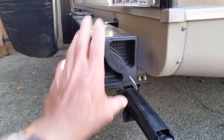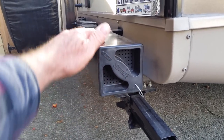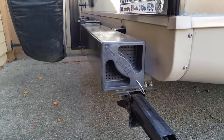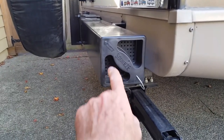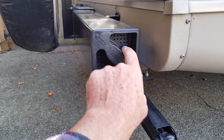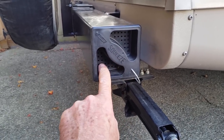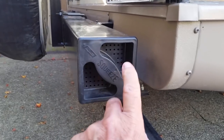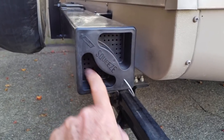We have a trailer with a 4-inch tube on the end for the bumper and we store our sewer hose inside of it. The original cap that came with this had a couple holes which would let insects in. So I got one with small holes in it.